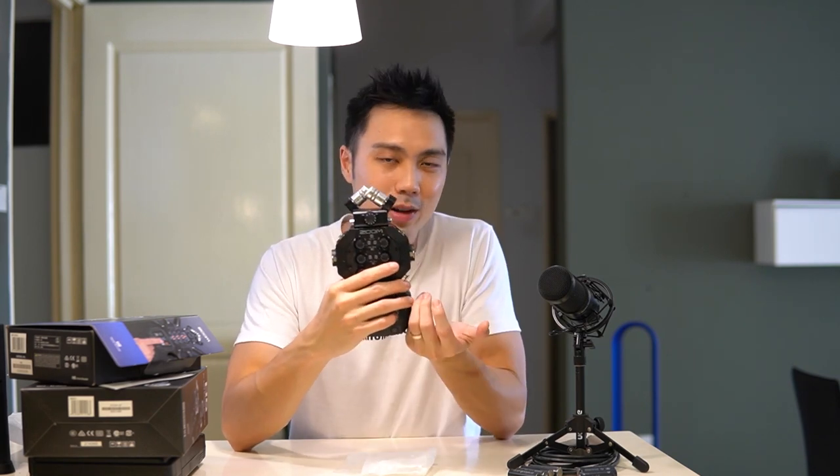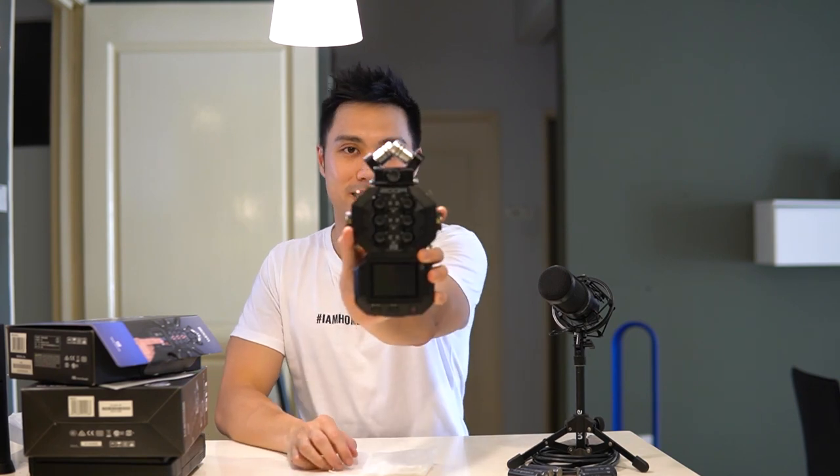I don't think the additional capsules are necessary unless you really like the sound of the microphones supplied by Zoom. Anyway, let's get into a close-up and I'll show you what's on the device itself.